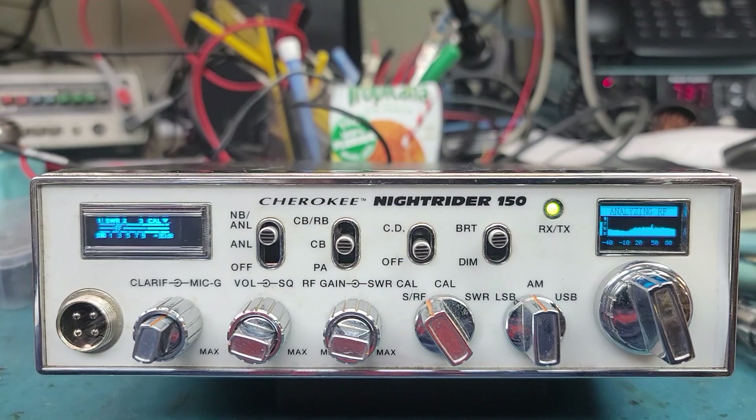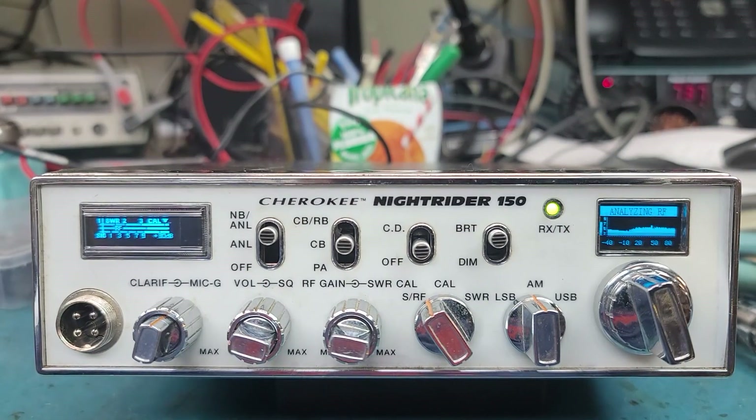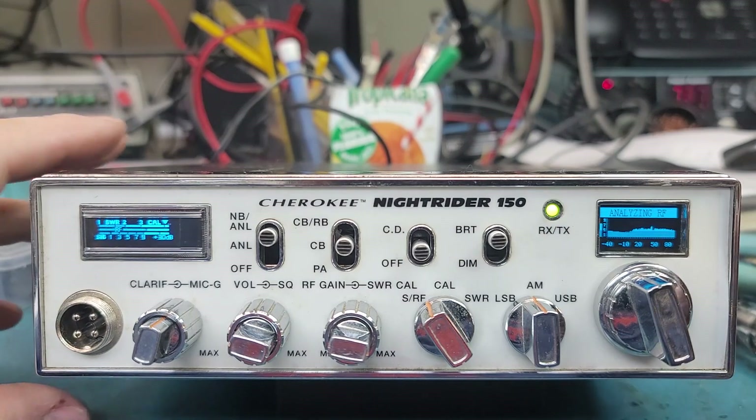Some radios do better than others — it just depends on the radio itself. The best ones to use are like the Ranger multi-band 10-meter radios, because you can pretty much go 25 to 30 MHz continuous, and it works out really well.